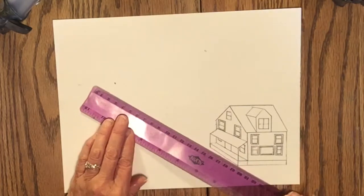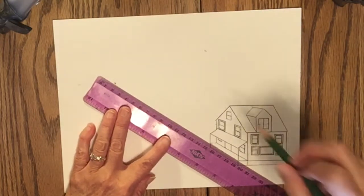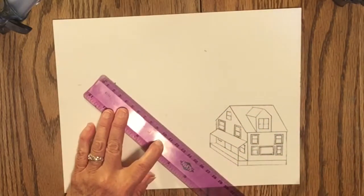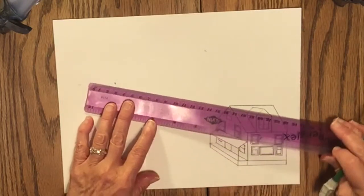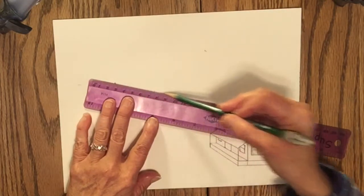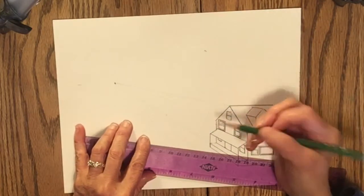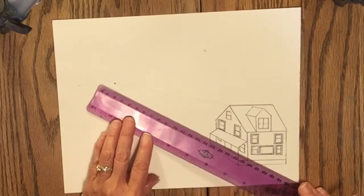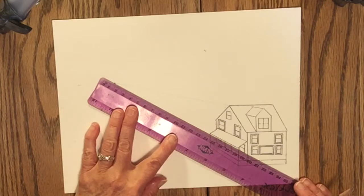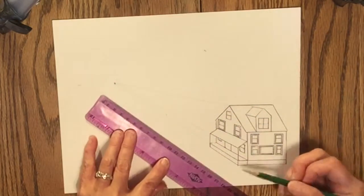I'll start with a garage behind the house. The first thing I'm going to do is draw some converging lines as a guide for size. The reason I'm doing this is that if I draw the garage and fit it exactly into these converging lines, it would actually be the size of the house except appearing smaller because it's behind the house and farther back. So I'm using these lines as a guide not to make the garage as tall as the house.